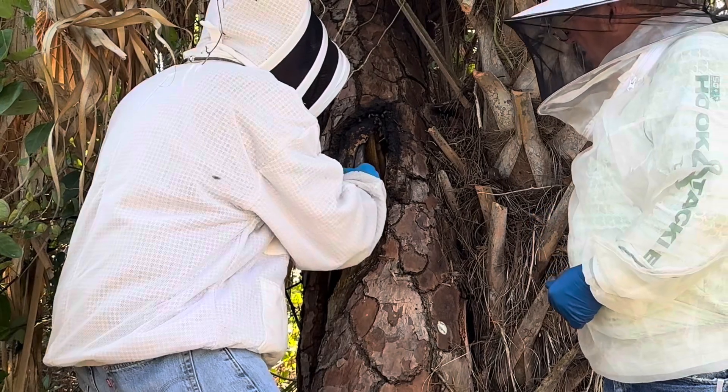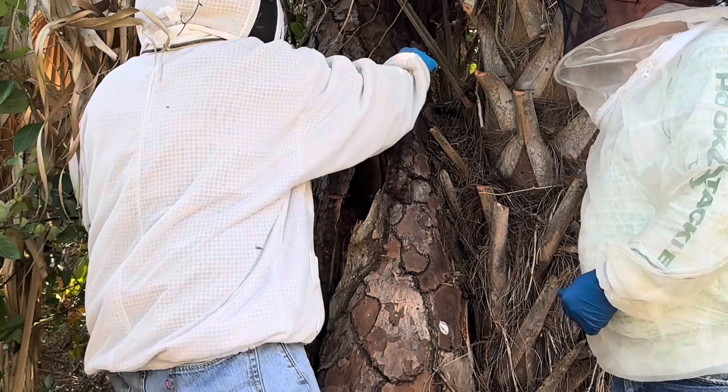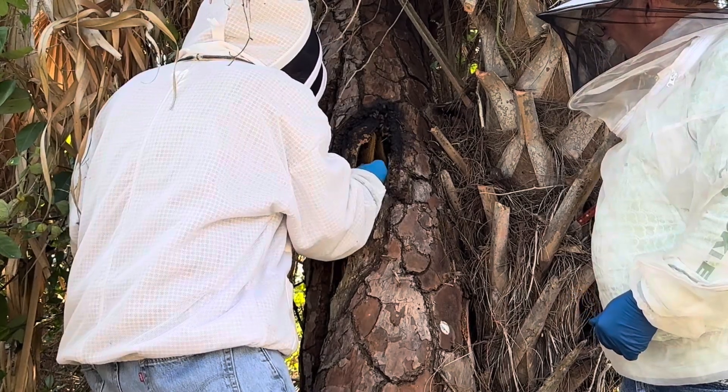Oh it's up there pretty good ways. Yeah, we might have to open it up right here with the chainsaw — that can work. This probe might tell us how far the comb extends.